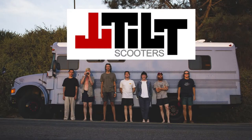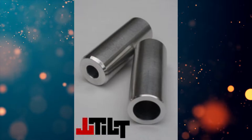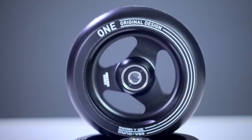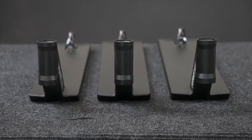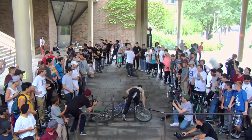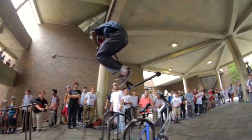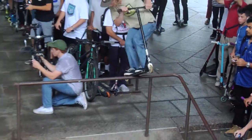Today I will be reviewing the Tilt Stage 1 scooter bar, but before we do that I'm going to give you a little backstory about who and what Tilt Scooters are. Tilt Scooters was created in 2009 by Colin Snoke, and they first started making plastic pegs that evolved into clamps, forks, wheels, bars, and even decks. Tilt Scooters has gained the respect of the scooter community through their amazing and reliable scooter parts, great customer service, and all the time and money they've put into competitions and giveaways for the community.